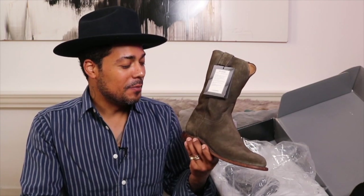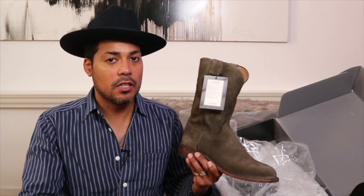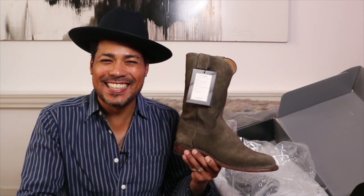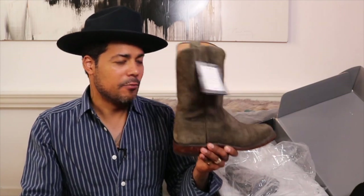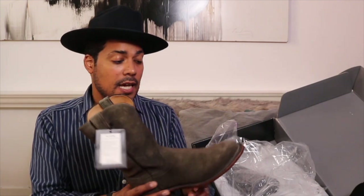Funny thing — my partner saw these and said she really liked them. As you know, I have probably close to a hundred boots at this point, and she's never said that before. She said these are the first boots she actually likes. I've been wearing engineers lately and she doesn't seem to like those or my Pecos, but these got her full approval.